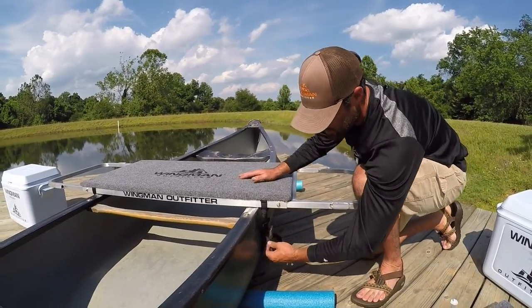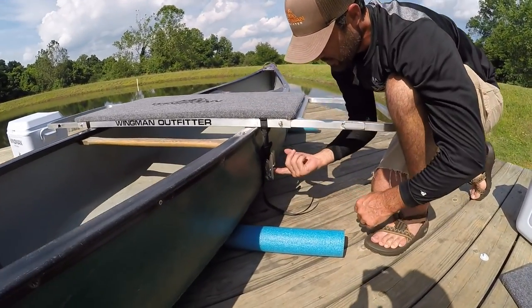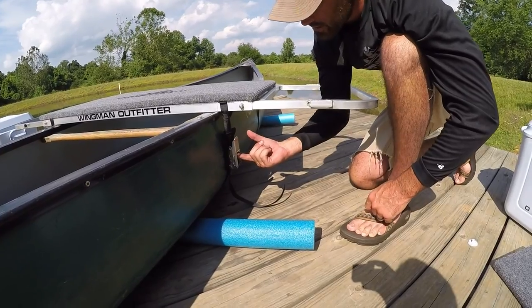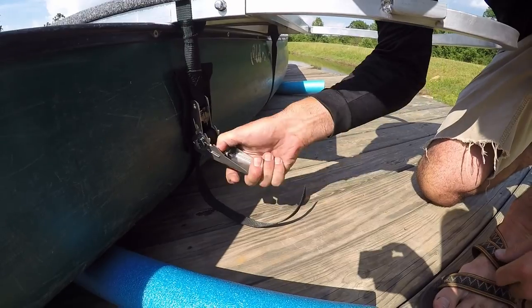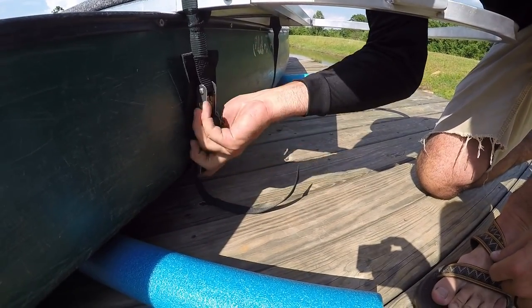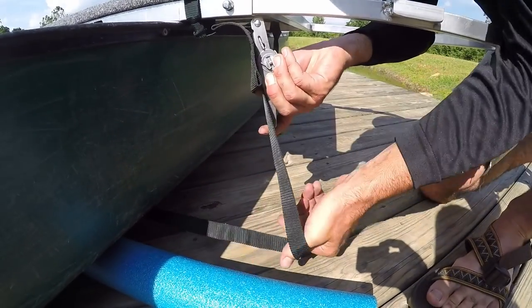Removal of the frame is pretty simple. Push up on the button on your ratchet, open it all the way up, and your straps come off just like that.